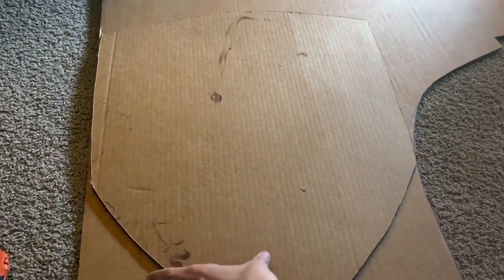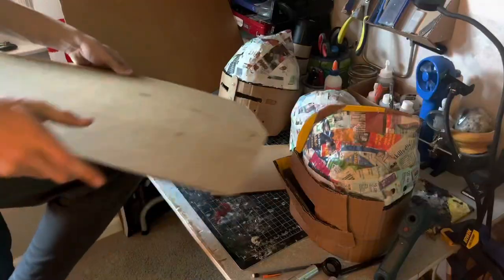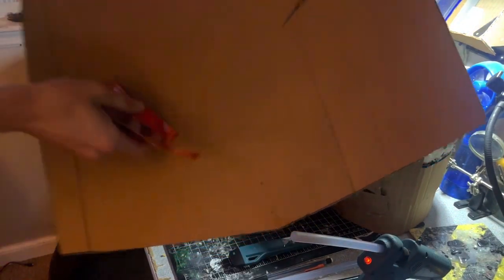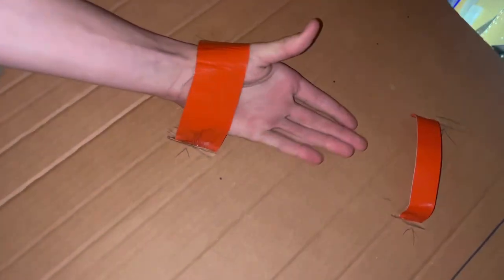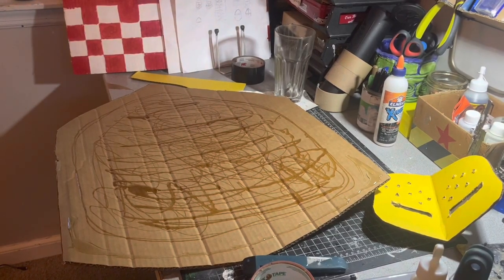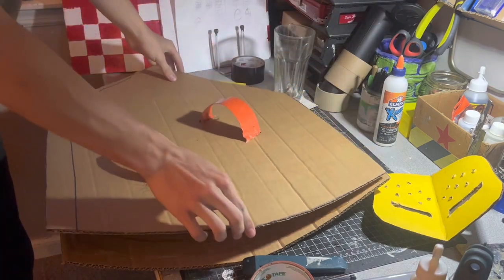So now you know the process: trace it onto another piece of cardboard, cut out the replica, bend both pieces a little bit, cut some slits, and add your duct tape grips just like so. Next, add your hot glue and gorilla glue, and then apply the second sheet of cardboard.